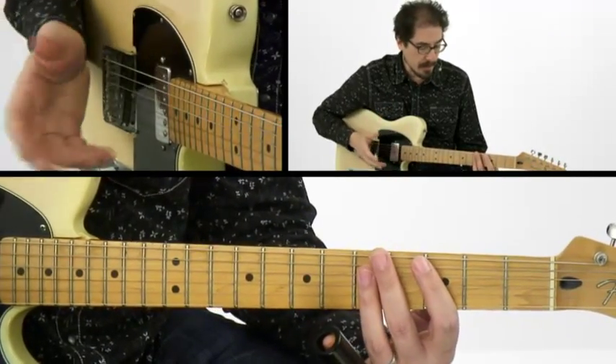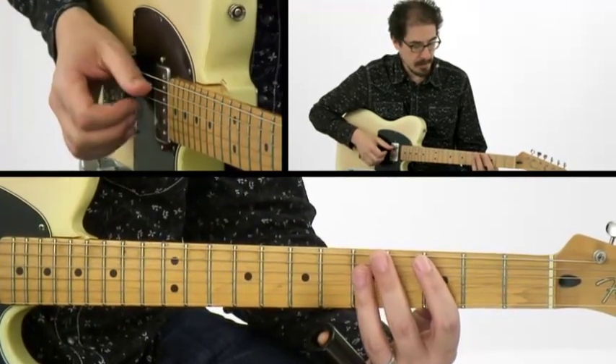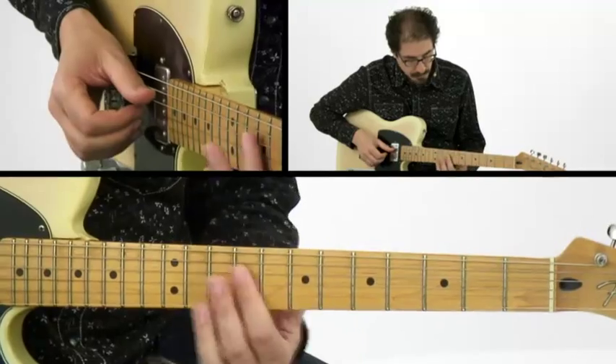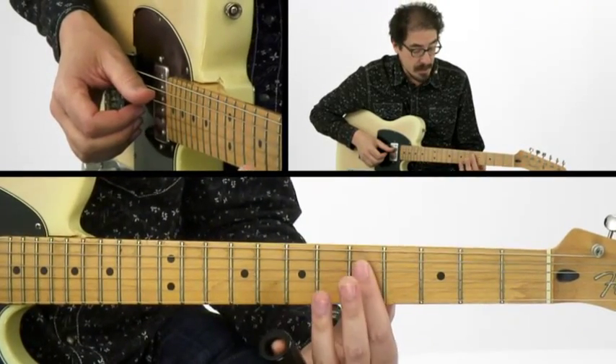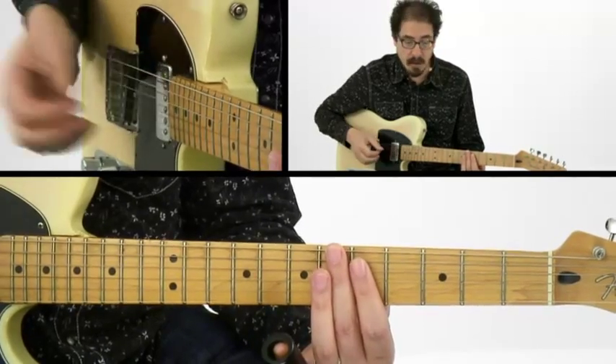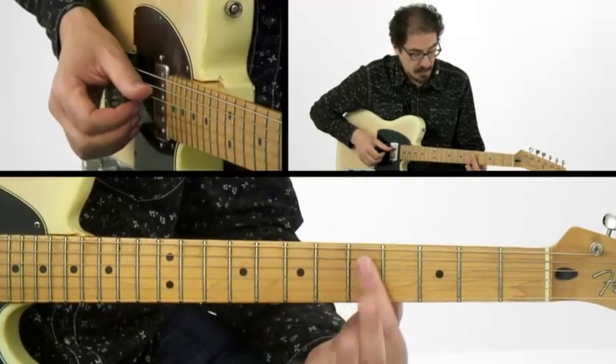In the key of C, we've got C, F, and G for our 1, 4, and 5. We're going to move it around so that on the C chord, when we're on C in a 12-bar blues, we're playing out of the 5th position and the 8th position.